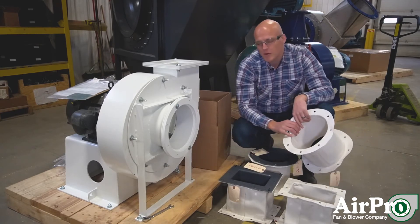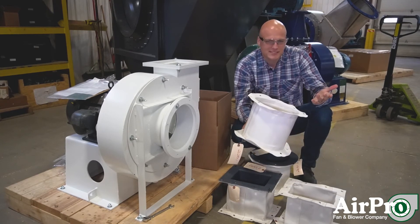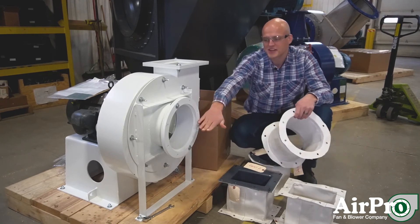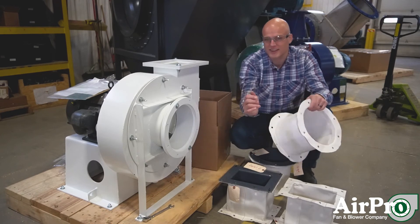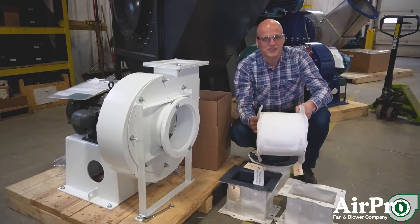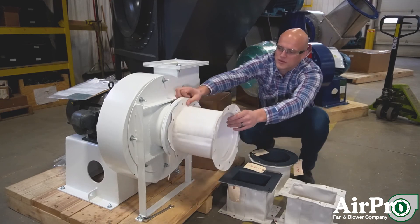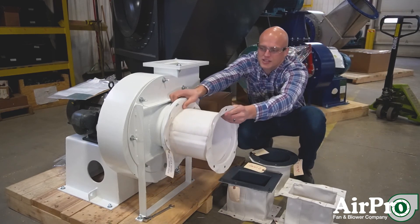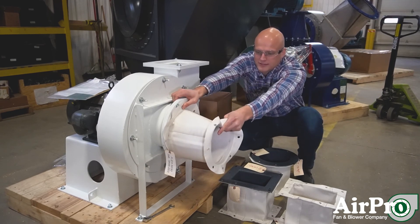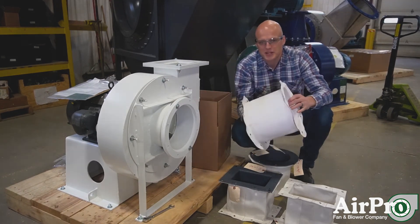A third and probably most common reason that people want flex connectors is it helps make up for design flaws. No one's perfect. Many times an application will go in and you'll find out that your centerline height of the fan is a half inch off of the centerline height of your ductwork. If you find that out on the job, that can be an expensive repair trying to fix it on the spot. But if you have a flex connector, you can make up for that. If you were off and needed a half inch down from your ductwork into your fan, this thing will flex and give you the ability to make up for some design deficiencies and keep your installation running smoothly.